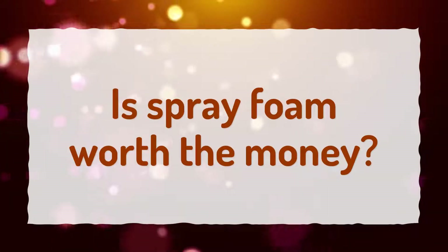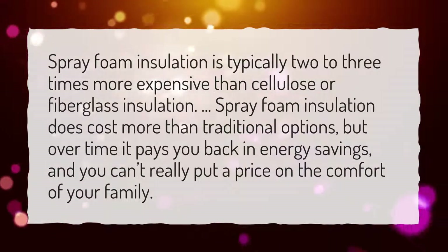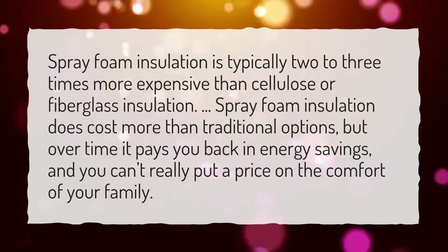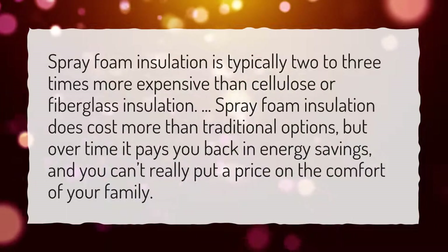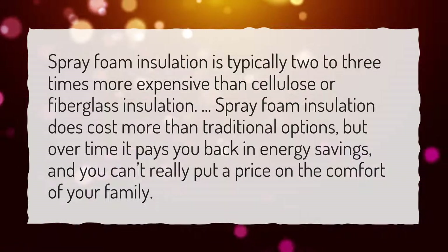Is spray foam worth the money? Spray foam insulation is typically two to three times more expensive than cellulose or fiberglass insulation. Spray foam insulation does cost more than traditional options, but over time it pays you back in energy savings, and you can't really put a price on the comfort of your family.